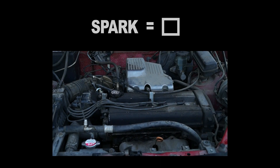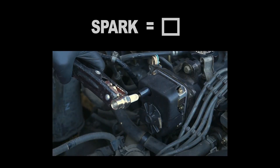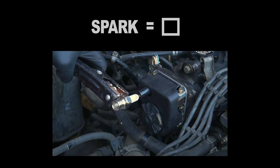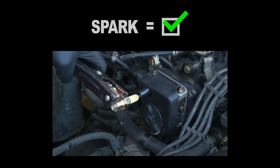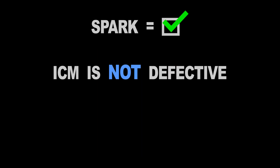Now, if the four spark plug wires are not sparking, then it's important to test the ignition coil for spark before testing the ignition control module. If the ignition coil is sparking, then you can conclude that the ignition control module is OK.